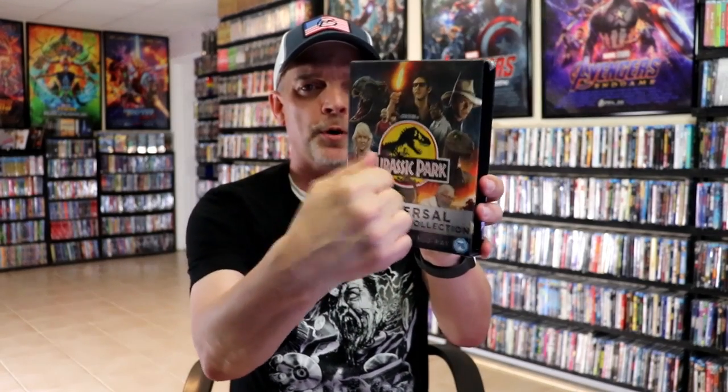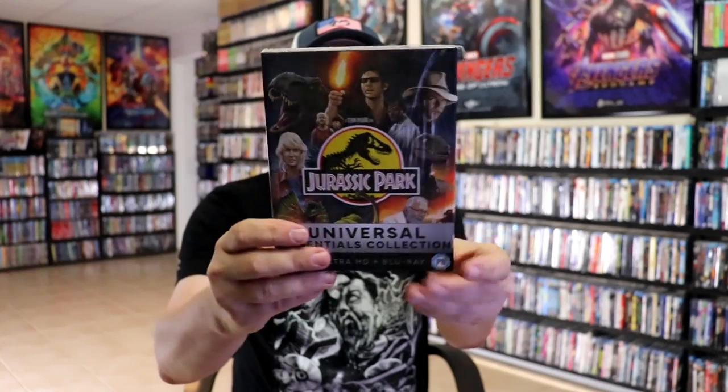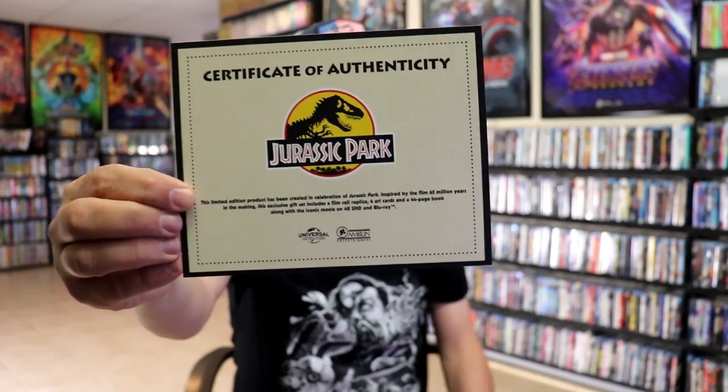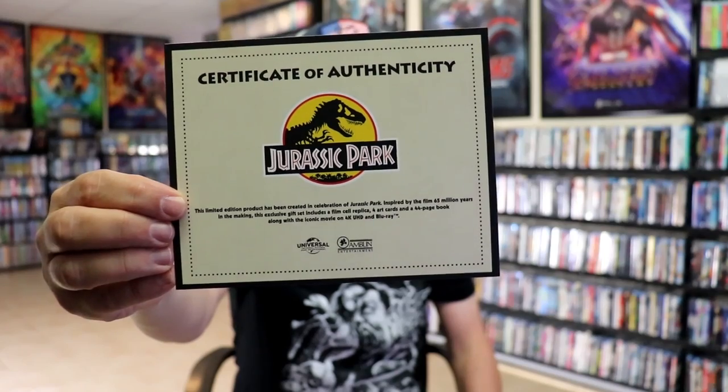I'm going to go ahead and open this up and we can take a closer look. So I've opened up the box — it is a nice, hard box, not too flimsy. I just removed the contents from inside. It does come with a Certificate of Authenticity, but it is not numbered like the U.S. edition is.